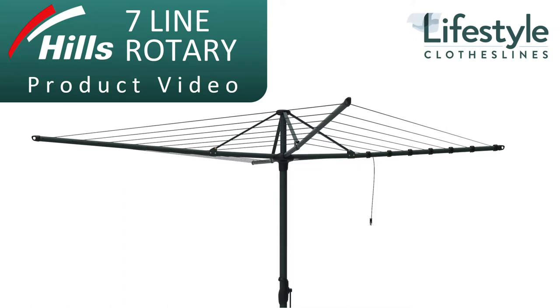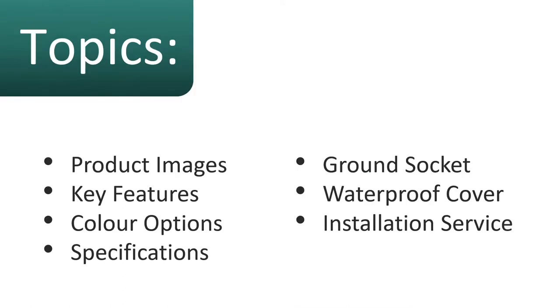This is a product video for the Hills Hoist 7-Line Rotary Clothesline. In this video we'll talk about some of the product images, the key features, color options, specifications, ground socket which includes the mounting of this clothesline, waterproof cover option, as well as the rotary clothesline installation service.